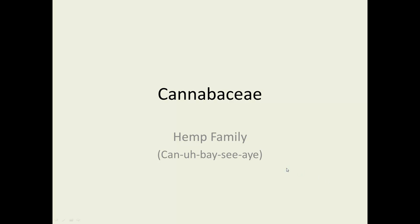Cannabaceae, the hemp family. Phonetically spelled for you: Cannabaceae.